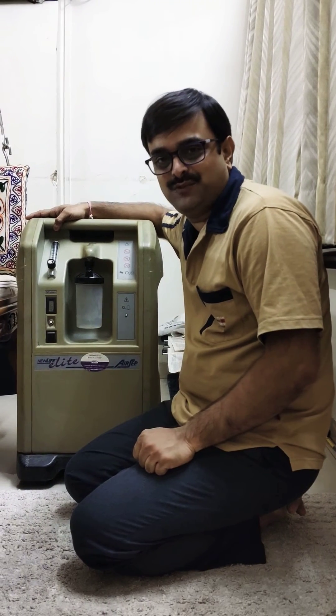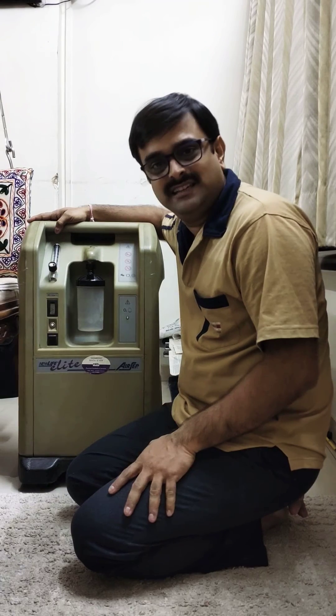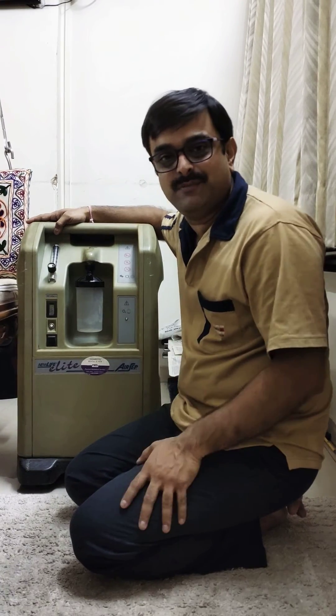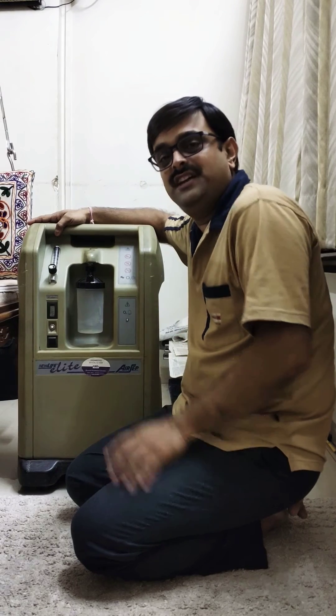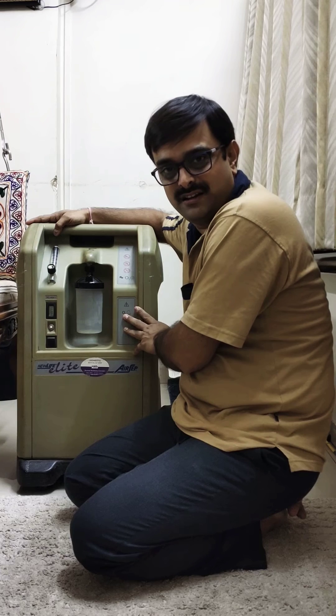Hi guys, I am Nimish from Pancholi Biomedical Services. My office is in Ghatkopar, Mumbai. Now as you have seen in my earlier video, it was the instructional video on how to use an airship oxygen concentrator.